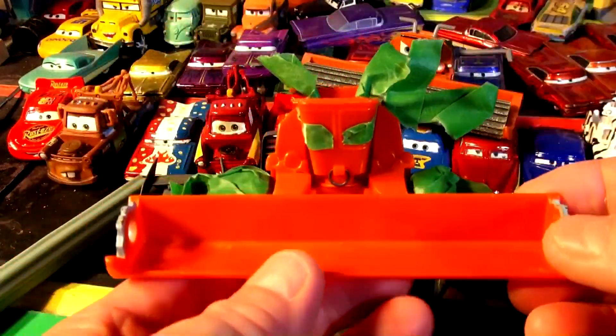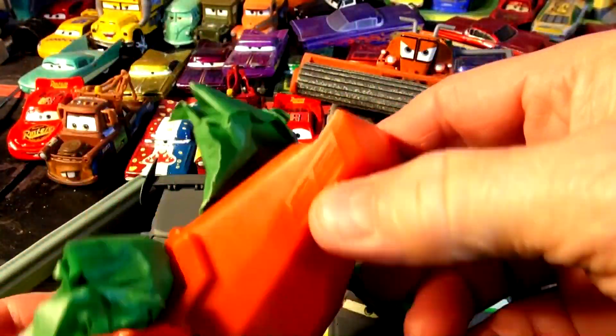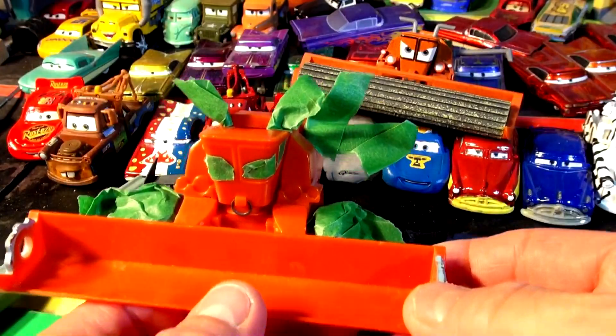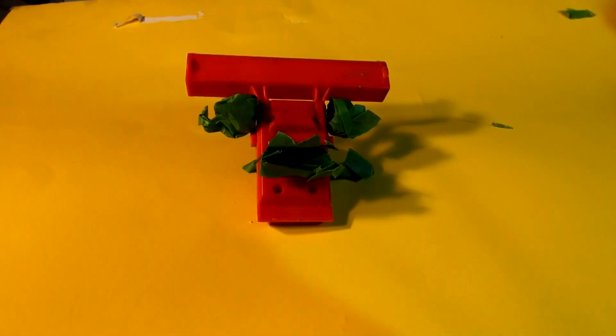Okay, I have Frank all taped off. I'm just going to paint this whole thing with primer gray, and then we'll take off the tape and see how it looks. We'll put the roller back in place. Okay, now Frank's ready to get primed — I think I'll do the bottom first.